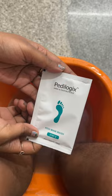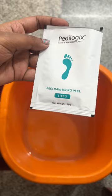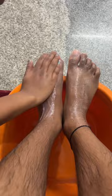Next we have the Pedimani wash. Apply it on your feet thoroughly and wash it properly. Now comes the Pedimani micro peel — it's a scrub, and you can also use your pumice stone to gently exfoliate the dead skin out of your feet.